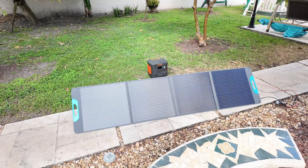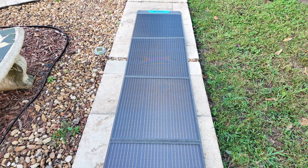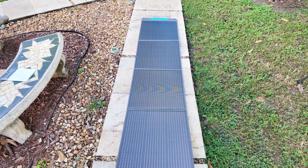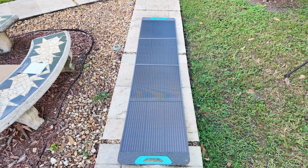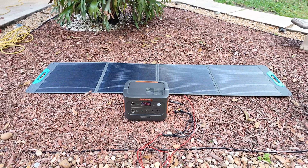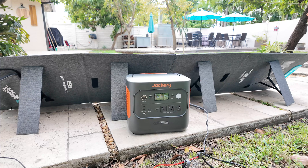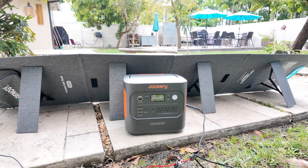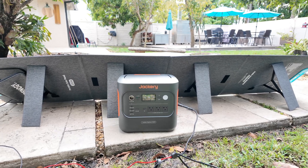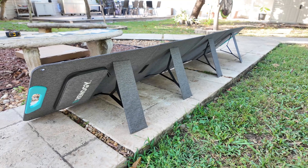So who is this solar panel for? I'd say this panel works with almost any setup and is compatible with most portable power stations. Whether you're using it for camping, RV trips, off-grid setups, or emergency backup power, it's a solid option. However, I wouldn't recommend it for power stations over 2000 watt hours, as charging would take too long with just one panel. Instead, a better option would be to go for a 400 watt panel, or connect multiple 200 watt panels in parallel to increase charging speed and get more power into larger battery systems.